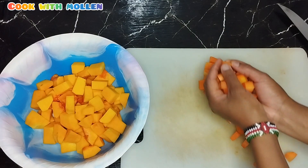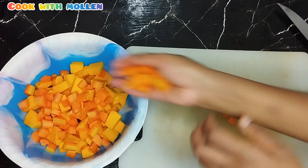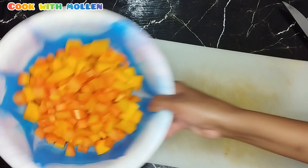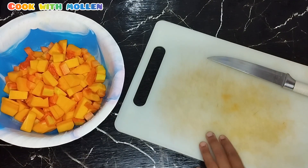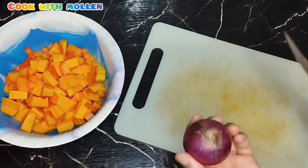I'll mix the carrots with the butternut. I'm going to wash them and set them aside. I've already washed them, so next I'm going to peel and cut the onions.